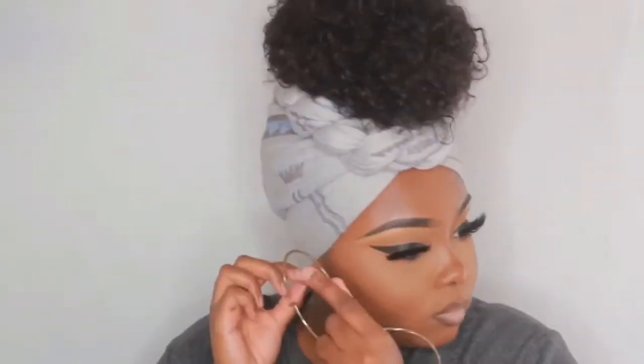I hope y'all enjoyed this video and I will see y'all in my next one. Bye y'all!